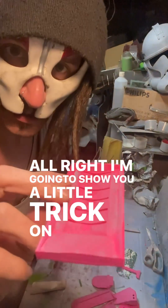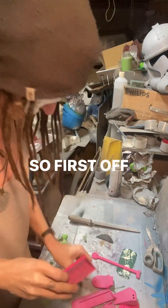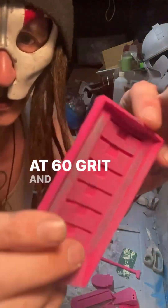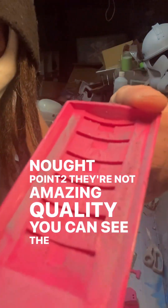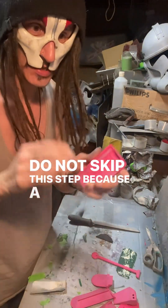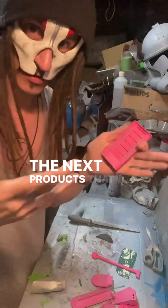I'm going to show you a little trick on how to get the accessories smooth really, really quickly without much messing about. First off, you want to sand them. I've sanded these at 40 grit and then again at 60 grit. Even though they're printed at 0.2, they're not amazing quality — you can see the lines in them. Do not skip this step because you want to get them a little bit smoother, but also you want a good key for the next products we're going to use.